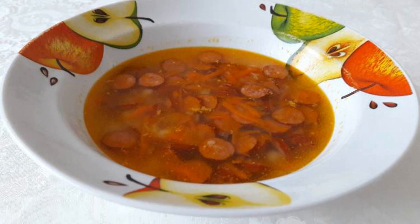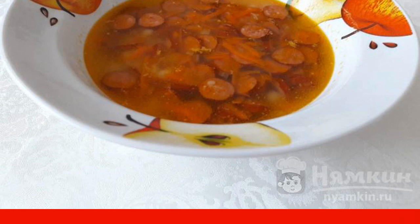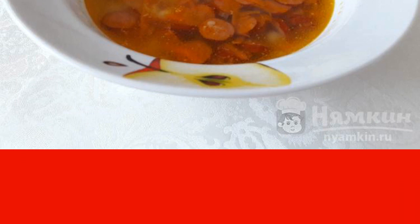Potato soup with hunting sausages is one of our most favorite soups. This soup is prepared very quickly. Both adults and children will be happy with it. Hunting sausages will give the soup a smoked aroma and taste.